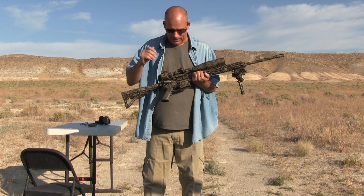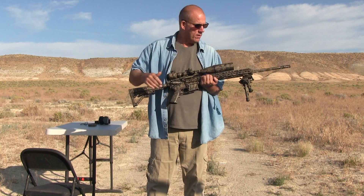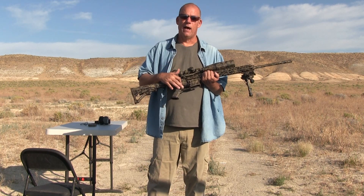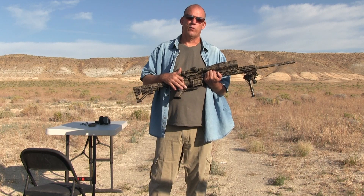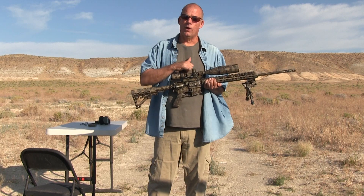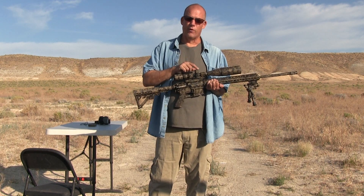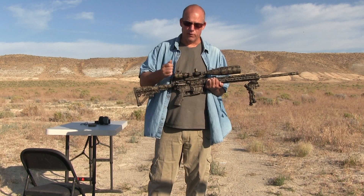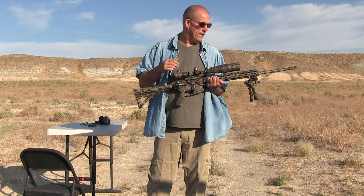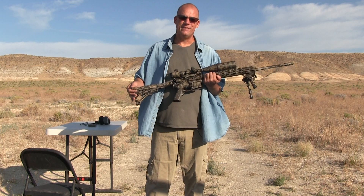To recap a little bit, it's a Bear Creek upper — the entire upper is Bear Creek. In the lower I put in a Hyper Fire 24-3G trigger, which is now called a Reflex trigger. And then one of my favorite scopes off Amazon — they're about $41 — and about $18 for this one-piece mount. It's the XE, just 6x24, and it comes with a really nice sunshade.